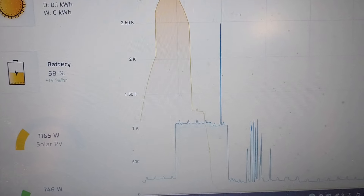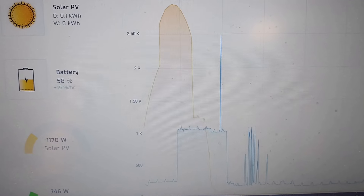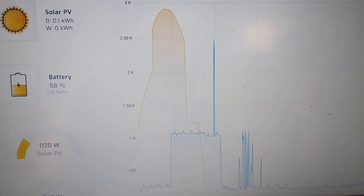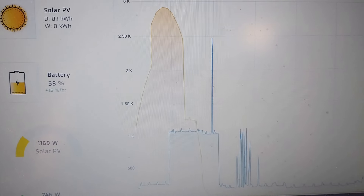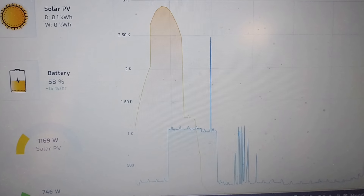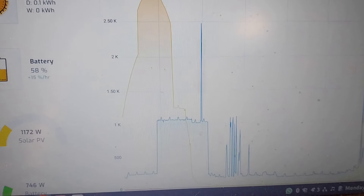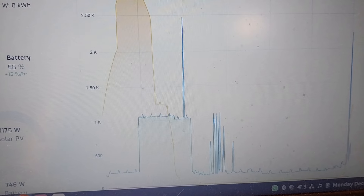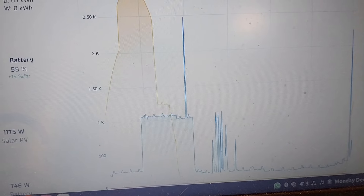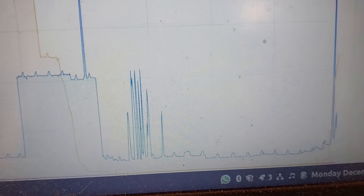That blue line there shows 800 watts being used to heat the water tank electrically. Then it cuts off — that's when the battery went below 80% due to the power being used for heating. Then there's another spike which is probably our evening meal, cooking some scrambled eggs. And those small spikes are just the fridge cycling on and off throughout the night.